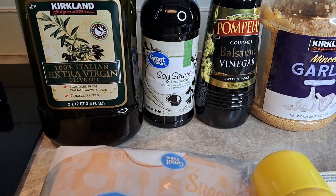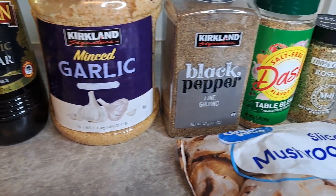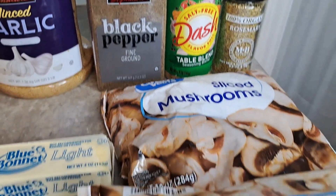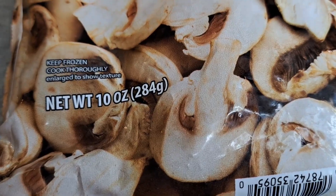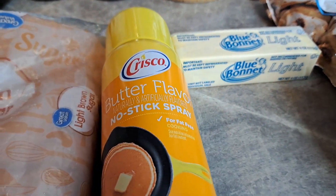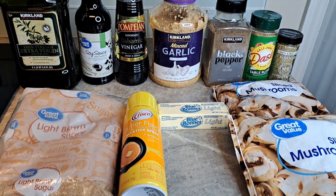We're going to use extra virgin olive oil, soy sauce, some balsamic vinegar, garlic, black pepper, Mrs. Dash, some rosemary. I'm going to use these frozen bags of mushrooms, some butter, there's that cooking spray you know I love, and we're going to use a little brown sugar. So it's absolutely going to be delicious.